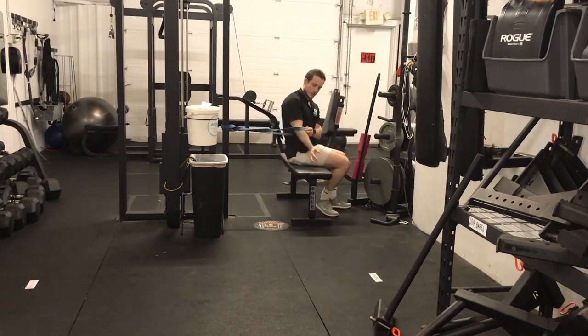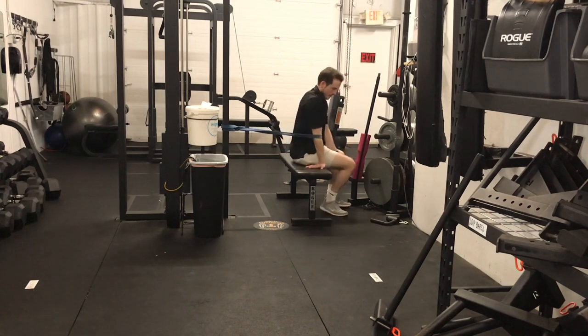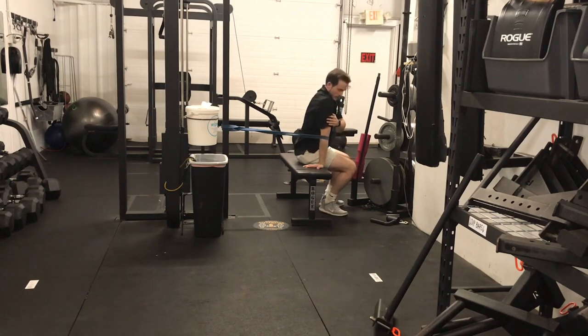Then I'm going to turn around on the bench. Now the band is going to go just below my elbow. Again, palm facing straight out. And I'm going to go from that bent position to fully locked out, bent, locked out, for another 30 repetitions.